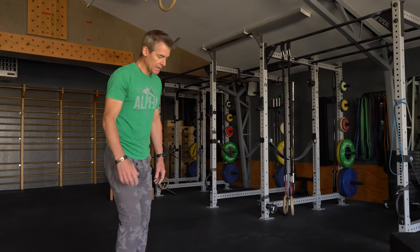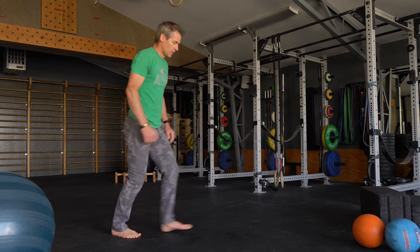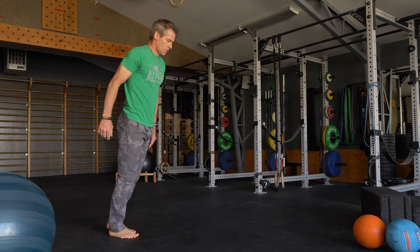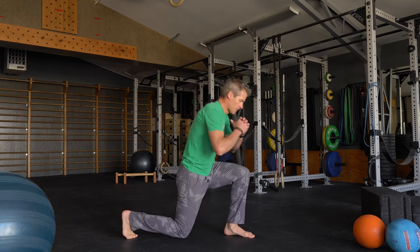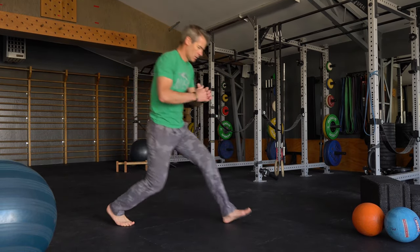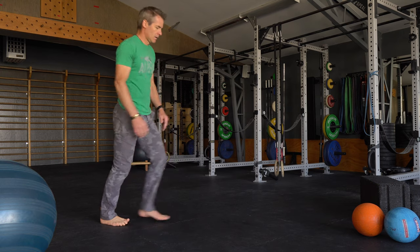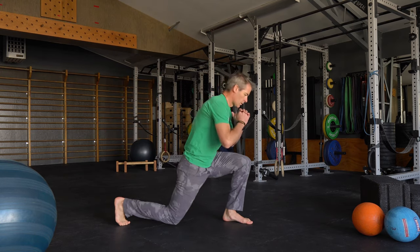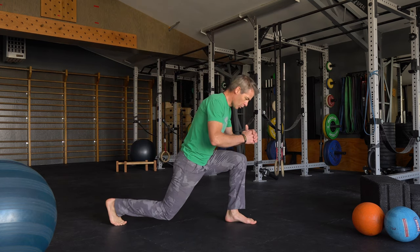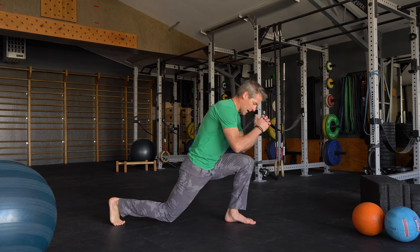We're gonna go 15 lunges each side, each leg. We'll start on the left. Hold on the last one, hold down in that lunge, tight core, and drive back out of your left leg.